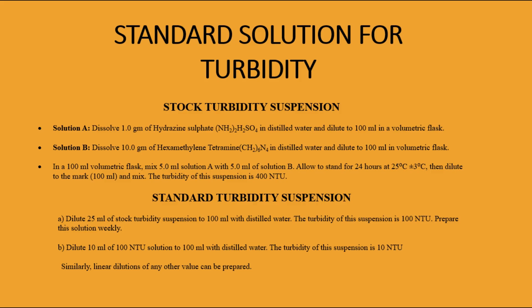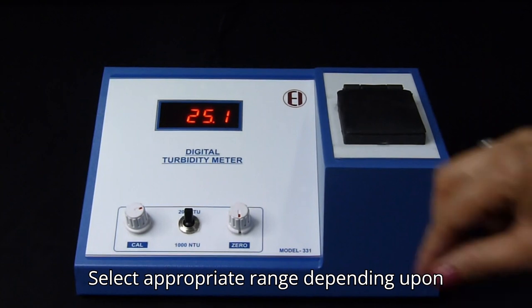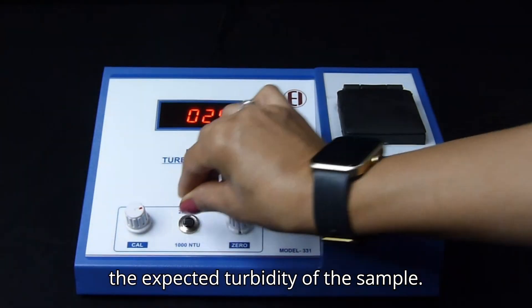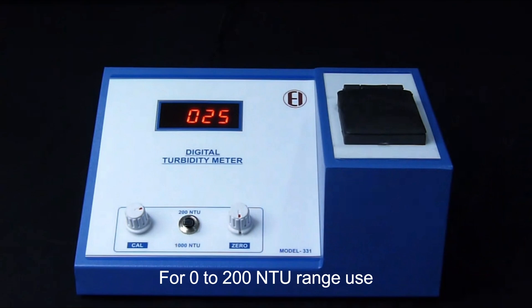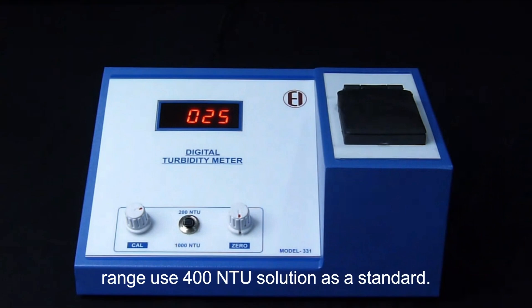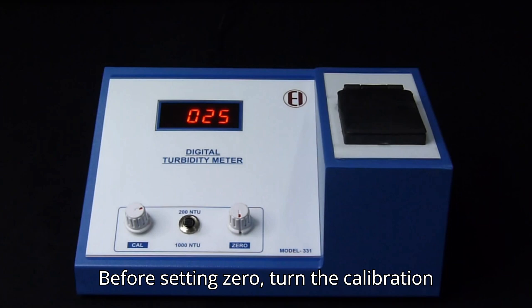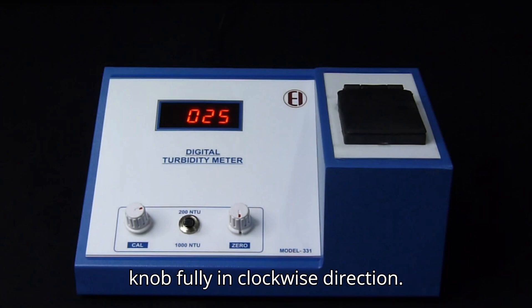The standard solutions can be prepared by using this method. Select the appropriate range depending upon the expected turbidity of the sample. For the 0 to 200 NTU range, use a 100 NTU solution, and for the 0 to 1000 NTU range, use a 400 NTU solution as a standard. Before setting 0, turn the calibration knob fully in the clockwise direction.